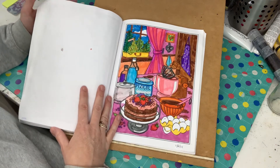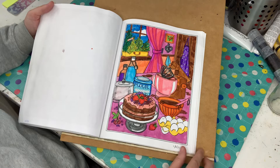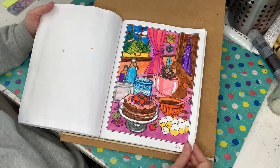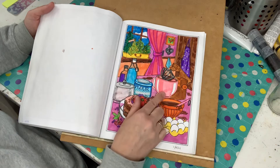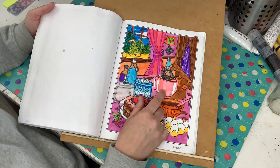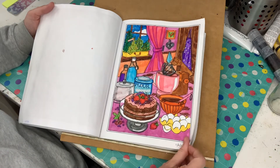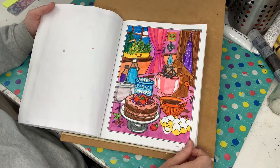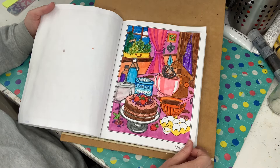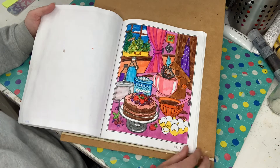This one's done on the 11th of April. Again, this was just all Ohuhu markers — I may have used a couple of Crayola Super Tips in here as well for bits and pieces, but they were a bit streaky. So I got out the Ohuhus as well. All the bits where you can see streaks — that's the Super Tips.